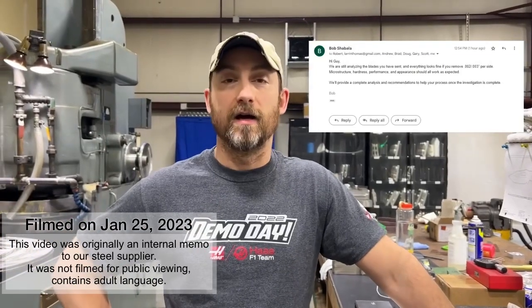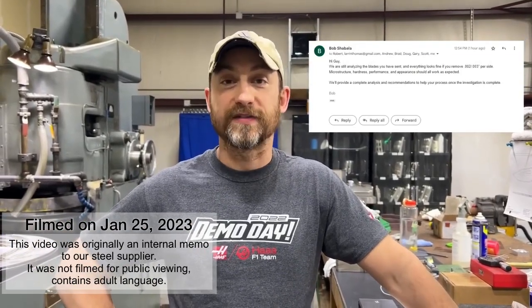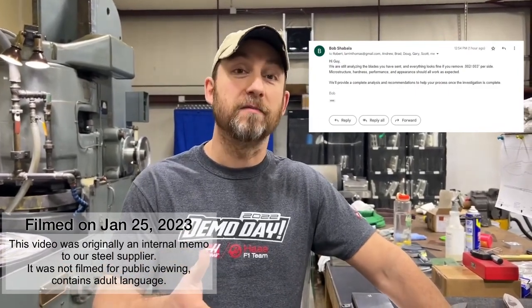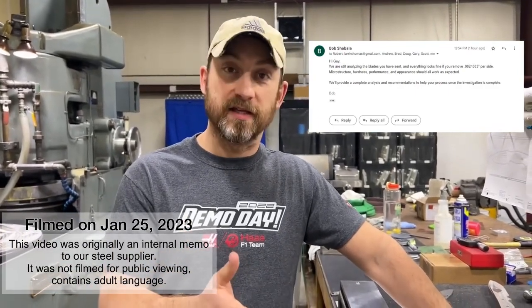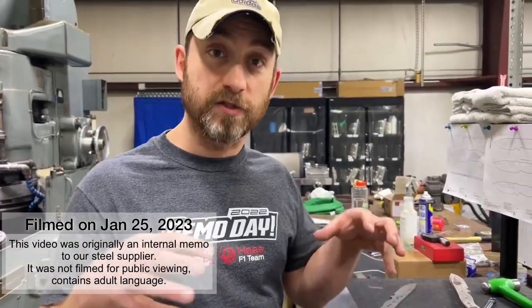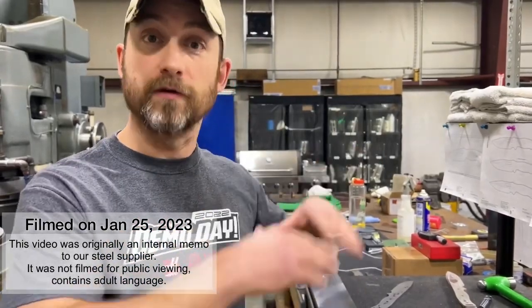Hey everybody. Bob, I don't know what to say at this point. I don't know if you're just purposely not trying to understand my position, but I've explained this in a previous video. So I'm going to re-explain it so everybody has this information right here, and we're going to put this in a new thread so there's no confusion for everybody.